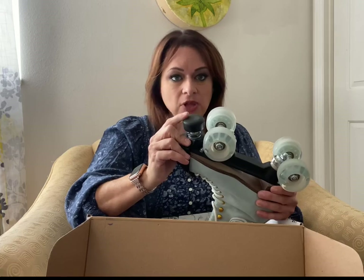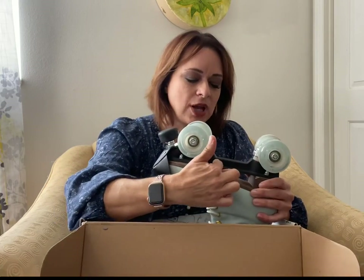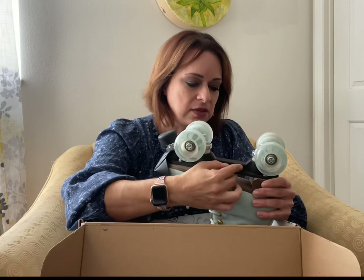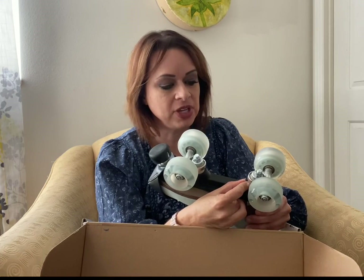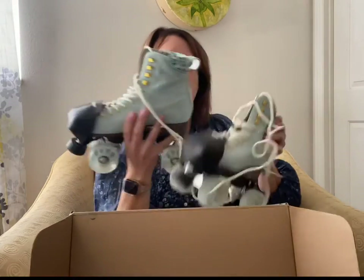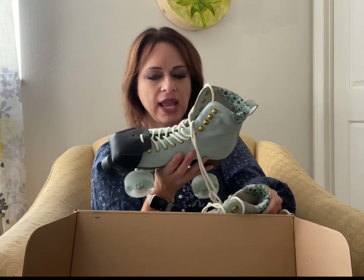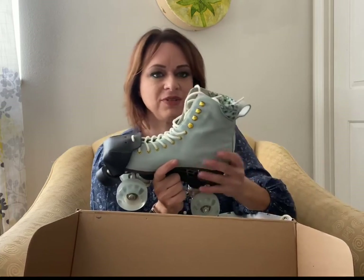This is supposedly an indestructible plate made out of some kind of really hard material, which is what they claim. The cushions in my opinion are a little bit too hard, so I like a little more cushiness — I'm going to swap those out and ordered some on Amazon. These retail for $189. I paid $172 ordering directly from the BTFL website, and they came in three days. I think they shipped from Denver, Colorado, and I was so excited they arrived that fast.